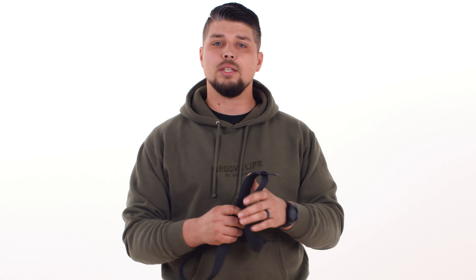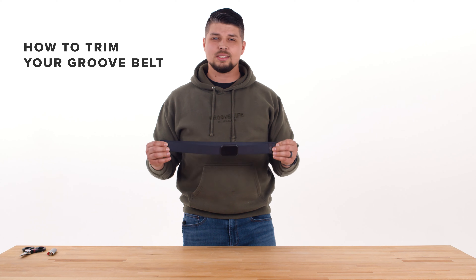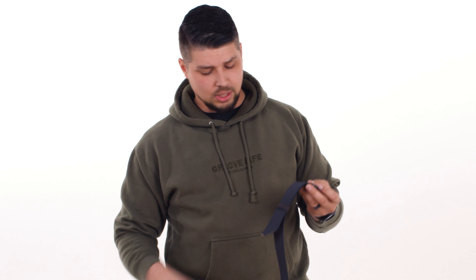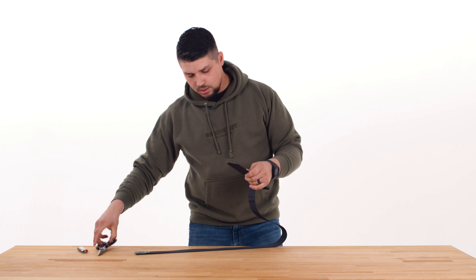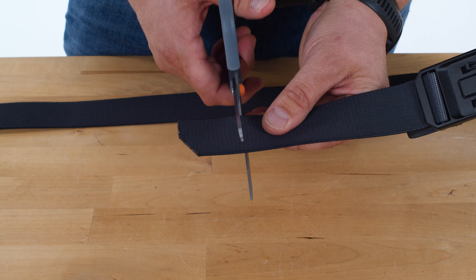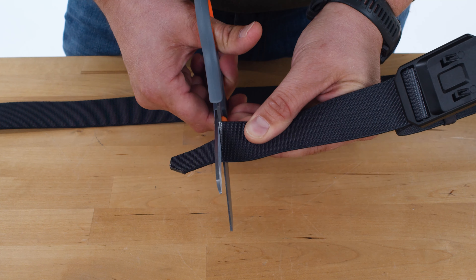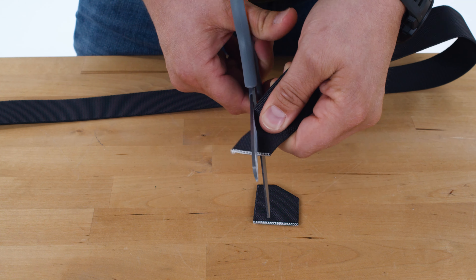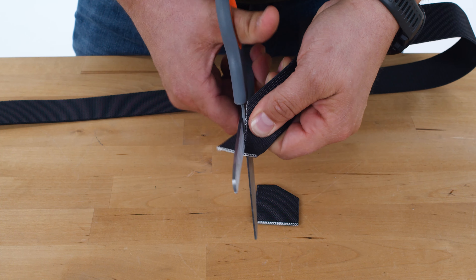But in the event you have too much webbing and you're frustrated by how long it is, you can trim the back of it. If you decide to trim the length of your groove belt, it's important to know that it is not eligible for a size exchange. All you need is a pair of scissors and a lighter. Pull your excess webbing out and cut straight across at 90 degrees, then at a 45 degree angle — this helps thread the webbing through the buckle a little bit easier.